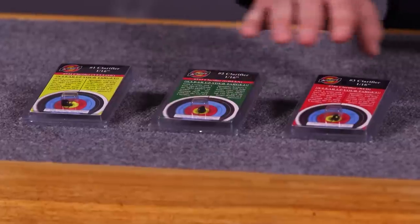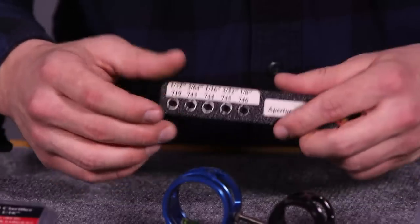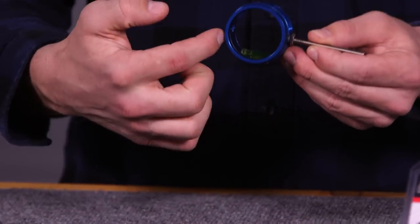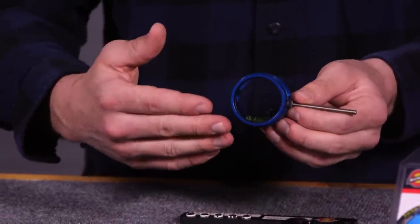There are five different aperture sizes within each clarifier — the number one, the number two, and the number three. First we want to choose the diameter. It's important to choose the right diameter because you want to make sure that when you're looking through your housing, you're seeing just the very edge of your actual housing, regardless of the size. It's going to vary depending on your draw length and also depending on how far your sight is away from it.